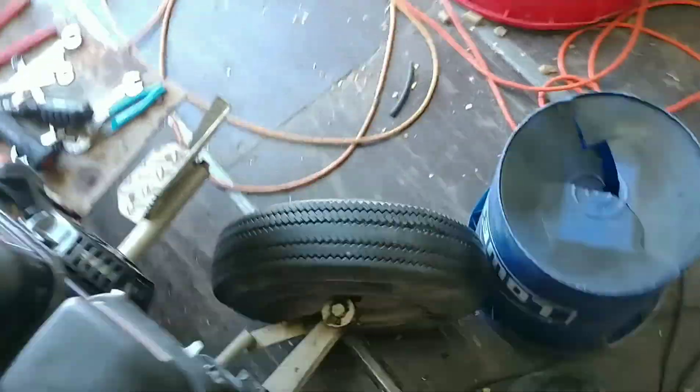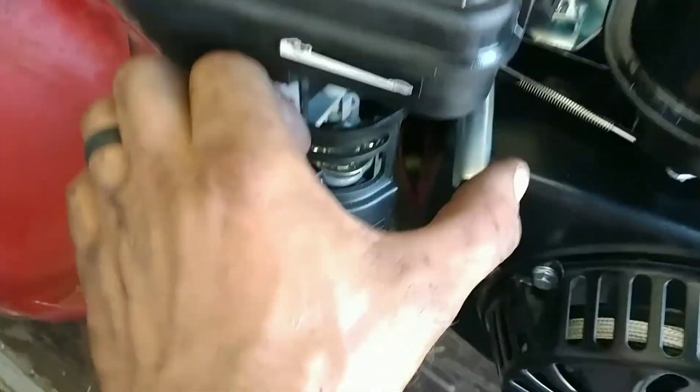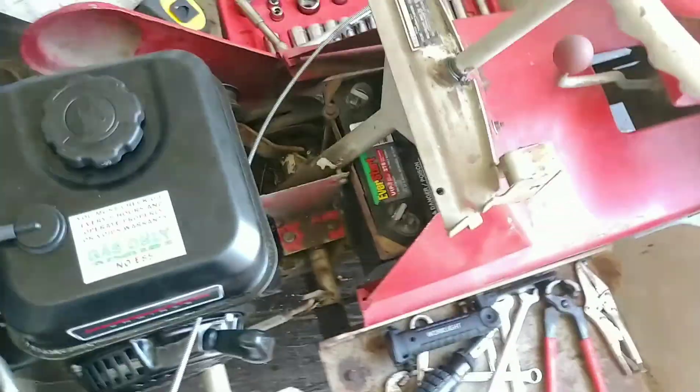The factory cable went to the Kohler side and is just barely long enough to reach — but it's going to work. These Predator engines come from the factory where the throttle stays put, but if you're running a cable for a remote throttle, there is a 10-millimeter lock nut right there — loosen that up to free your throttle. There's a throttle cable keeper: loosen it, put your conduit in, tighten it up, hook your throttle cable into one of those three holes, and you've got remote throttle.